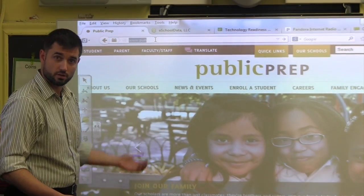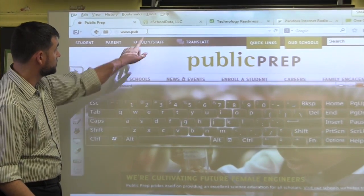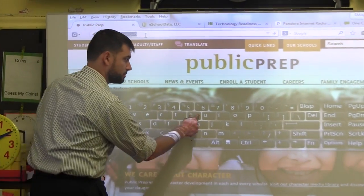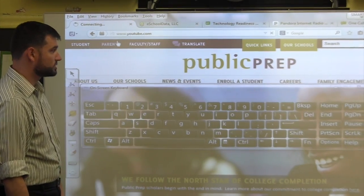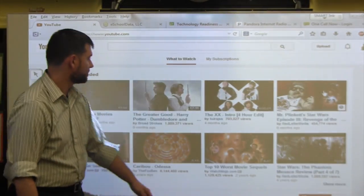If you want to type on the screen, on the left-hand side there's a keyboard icon — press that keyboard icon and the keyboard shows up. Click inside the address bar and you can type. Autocomplete will take over and you can go to whatever website you need to. If you want to get rid of the keyboard, simply click on the X in the upper right-hand corner.